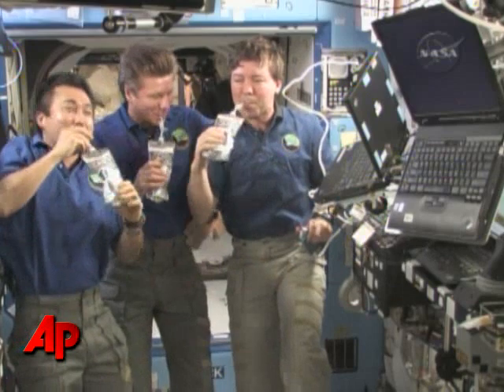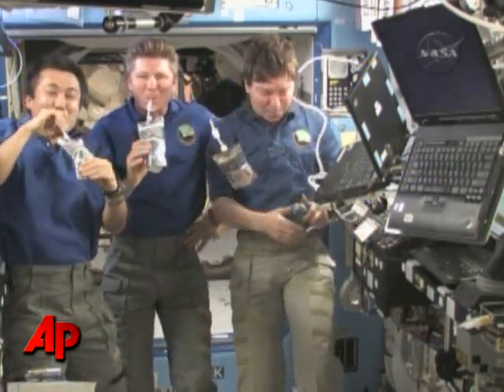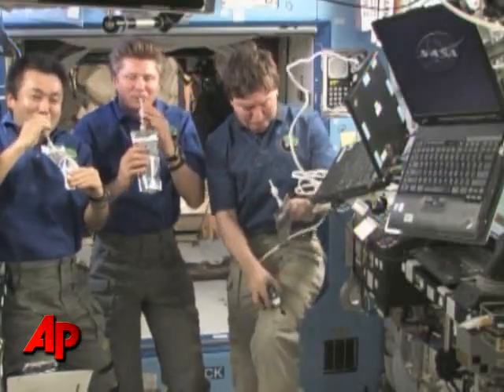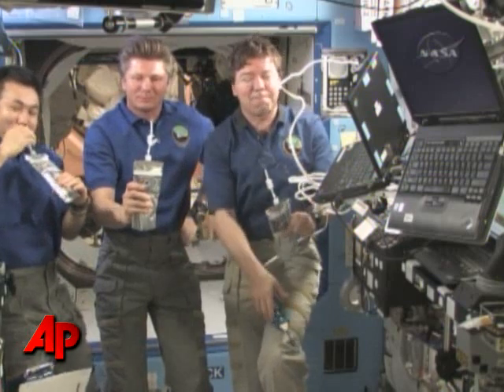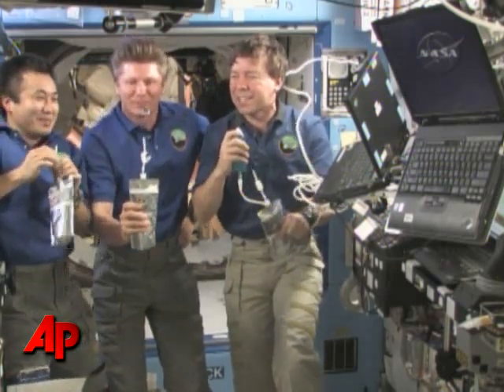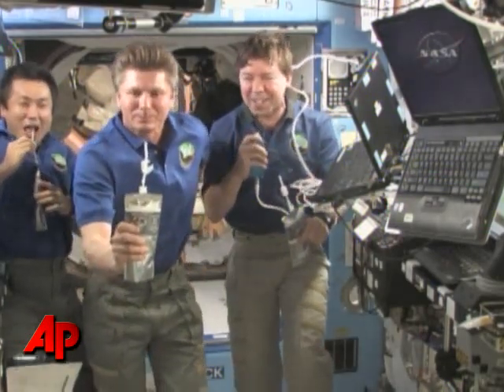The Expedition 19 crew inaugurating the use of the water recovery system to produce recycled, purified water. Well, the taste is great — as Gennady's showing you, it's perfectly clear and worth chasing in zero G here.